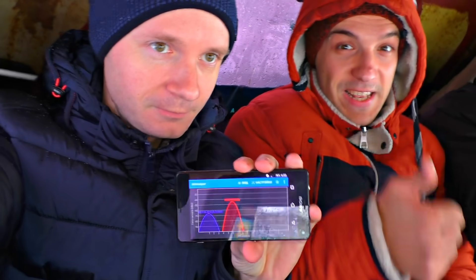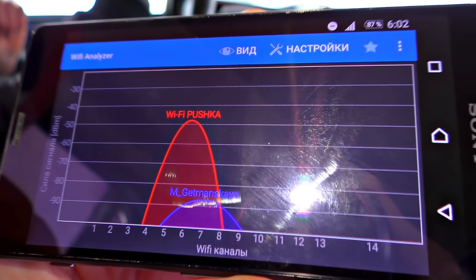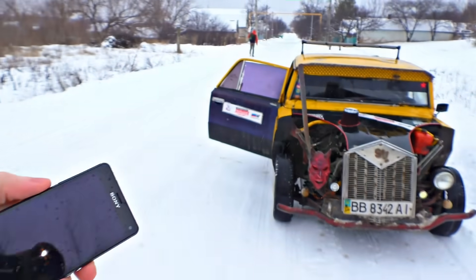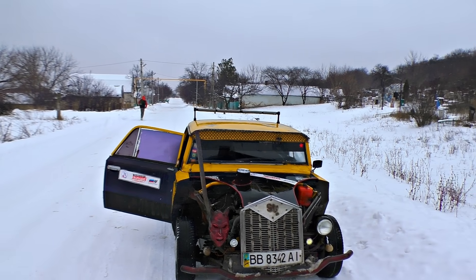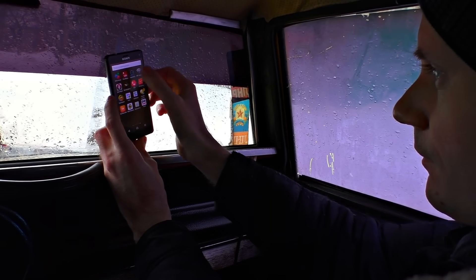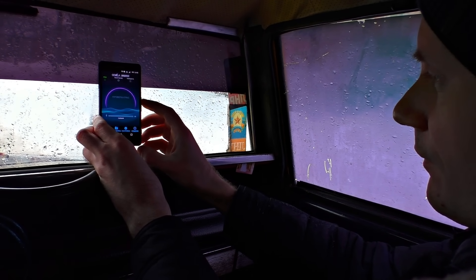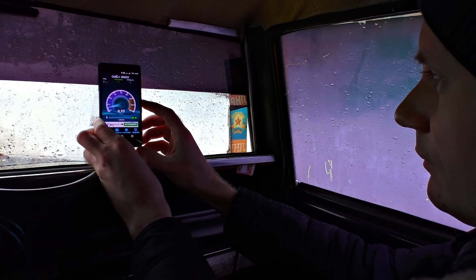That's 300 meters right now, but I still get the signal like I'm at home. We have crossed the borders of our town now and the Wi-Fi still gets the signal. Let's check out the connection. It's working, but not that fast, obviously.